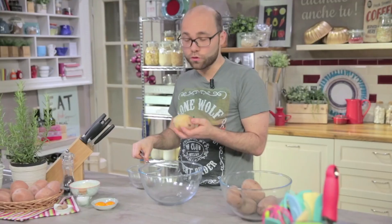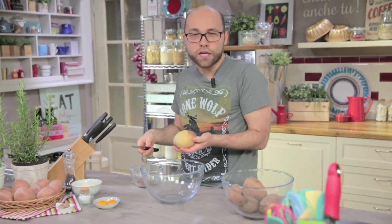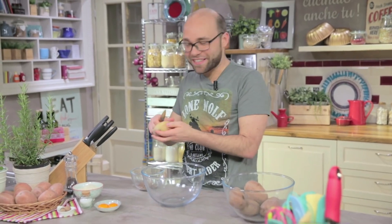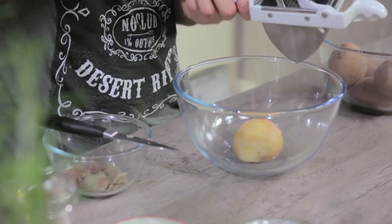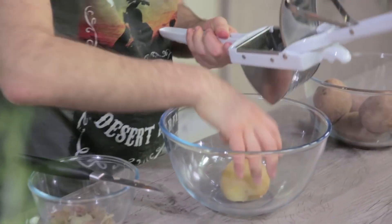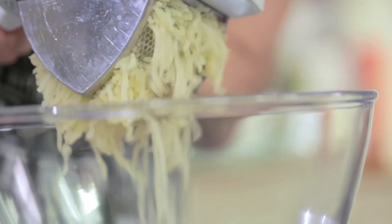And I start peeling them. I chose the red ones — they contain a lot of starch and they are very dry. If you don't have them, you can also use the regular ones. Then I put them in the ricer. Obviously I let them cool down first, otherwise I'd burn my hands.